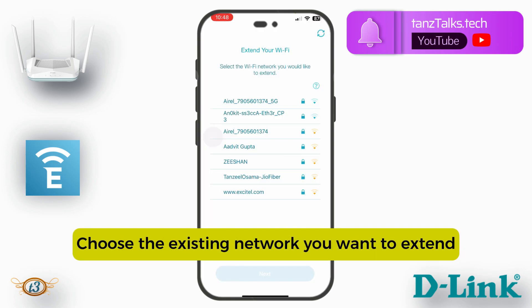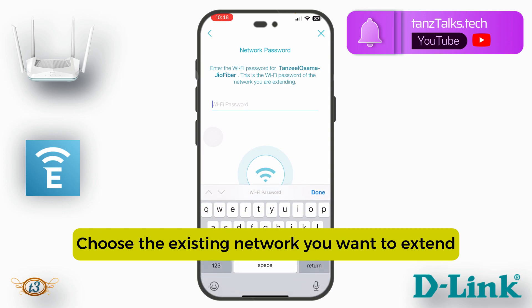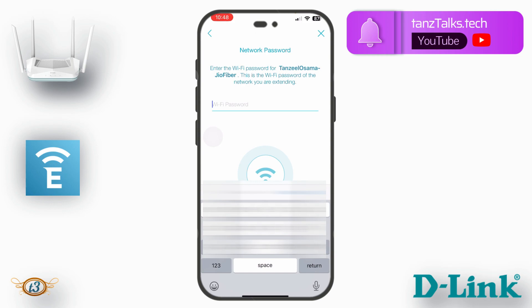Now it's asking for the Wi-Fi network I want to extend. I select my existing Wi-Fi network and click Next. It then asks me to enter the Wi-Fi password for my existing network, so I'll enter the password so my D-Link router can connect to it.